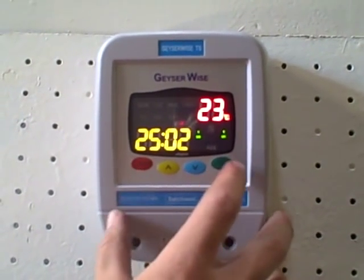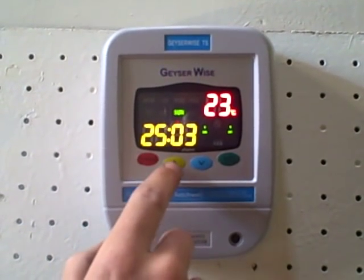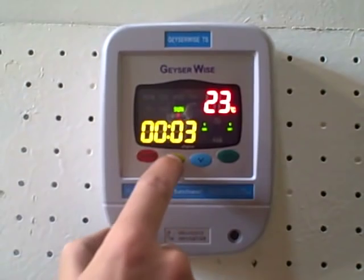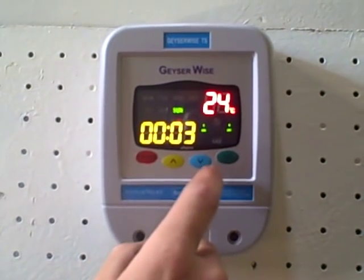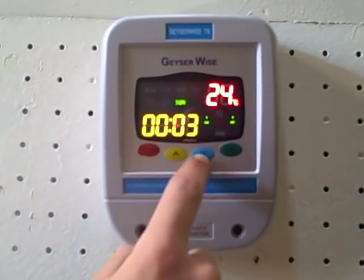To adjust the clock now, push set again and you'll get to the hours of the clock, which you can adjust up or down. To get the minutes, push set again, and you can adjust this by pushing up or down.